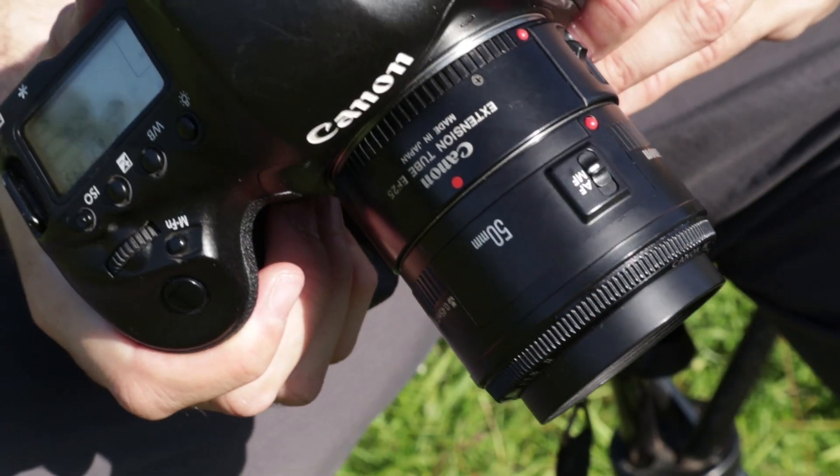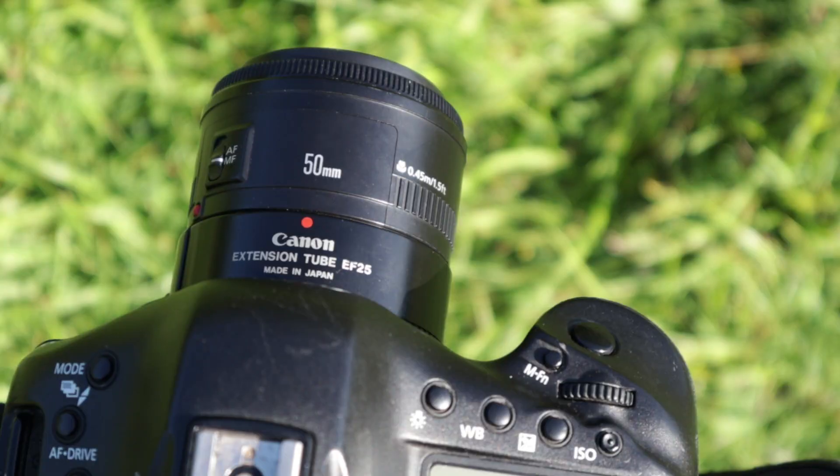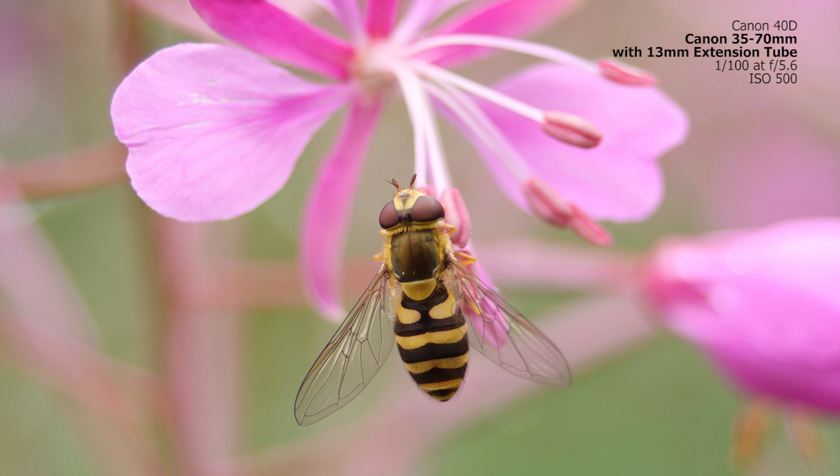There are different sizes of extension tube — the bigger the extension tube, the greater the magnification you'll achieve. In terms of compatibility, the cheaper extension tubes may only be usable on a manual basis. If you spend a bit more money, particularly on the manufacturer's extension tube, you'll still get automatic function — the camera will talk to the lens, giving you exposure control and autofocus. I'm using a Canon 25mm extension tube which allows automatic exposure like aperture priority and autofocus. I've also used cheaper 30mm and 21mm tubes in the past.